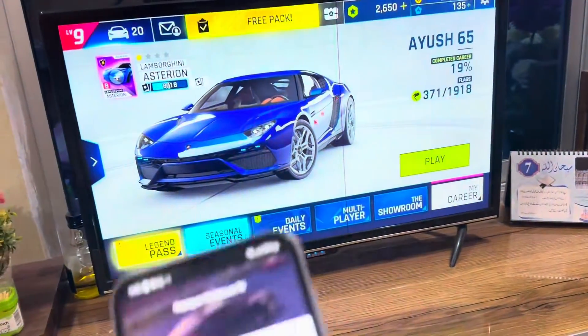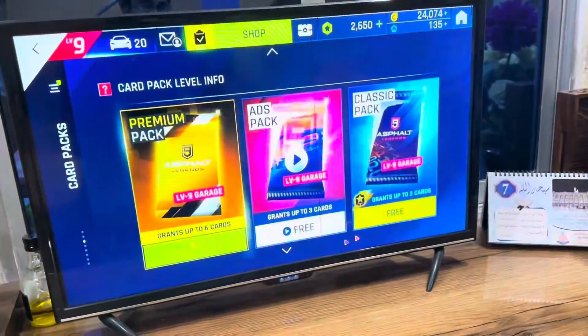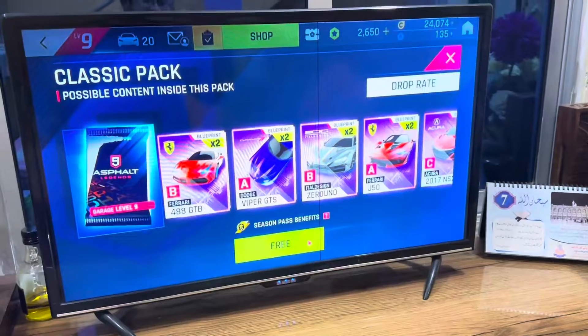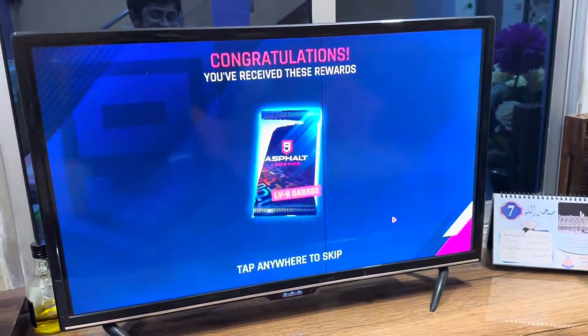So that's how you can mirror YouTube from your Galaxy A14 to your smart TV. If you found this video helpful, please hit the like button and subscribe to my channel. See you in the next video, take care!